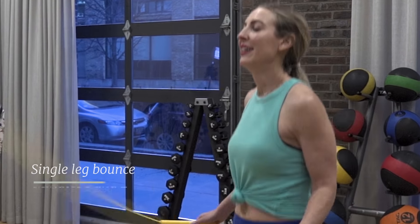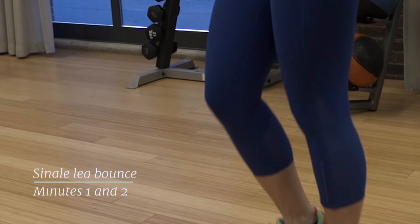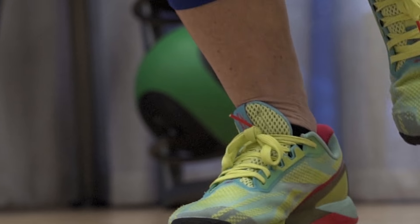For the first two minutes, you'll do the basic bounce and the boxer bounce. But if you wanna mix things up, you can practice some jump variations, like jumping on single legs.